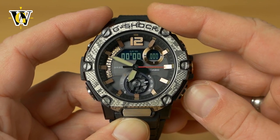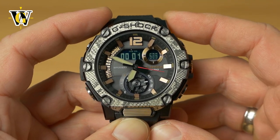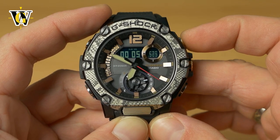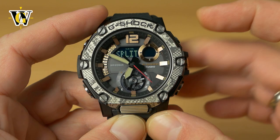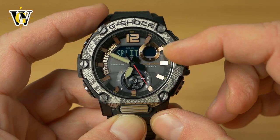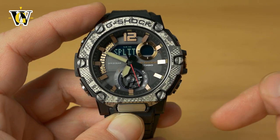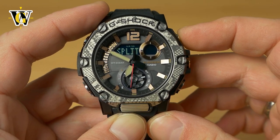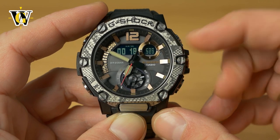You can also use the split time feature. Start the stopwatch with the lower button and when you want to record a split, press the upper button. The display freezes showing that split time while the stopwatch keeps running in the background. Pressing upper again unfreezes the screen.